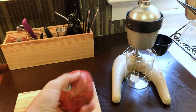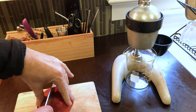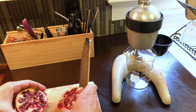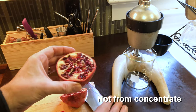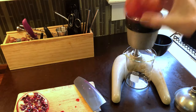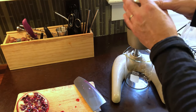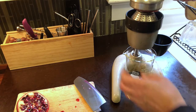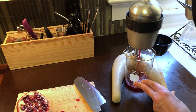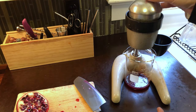Let's talk grenadine. Grenadine is very easy — it's basically just pomegranate juice and sugar. I'm gonna add a couple other things to it. You can use bottled pomegranate juice, but I prefer to just buy a pomegranate because it's easy enough. It doesn't make a whole lot of grenadine, which is fine because I don't use a lot. Most drinks that call for it don't call for much, and it'll go bad eventually. So I just stick with the fresh pomegranate.